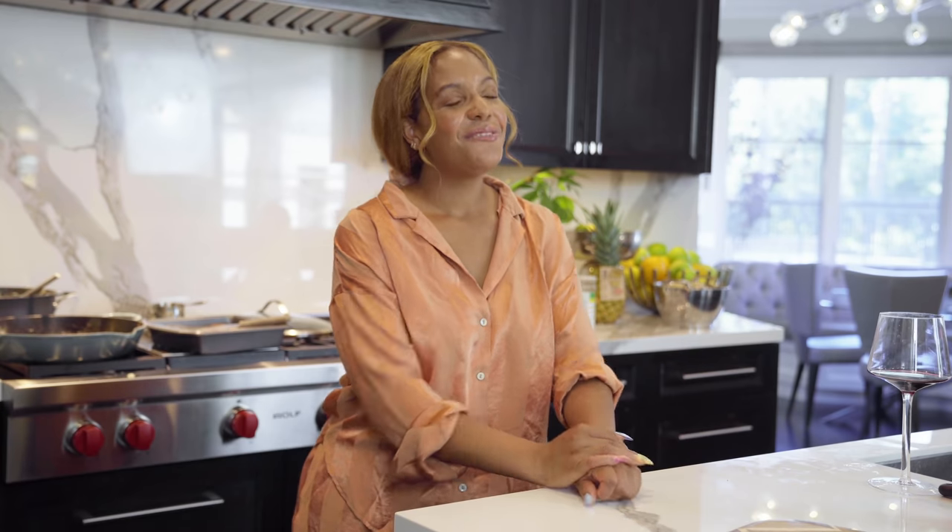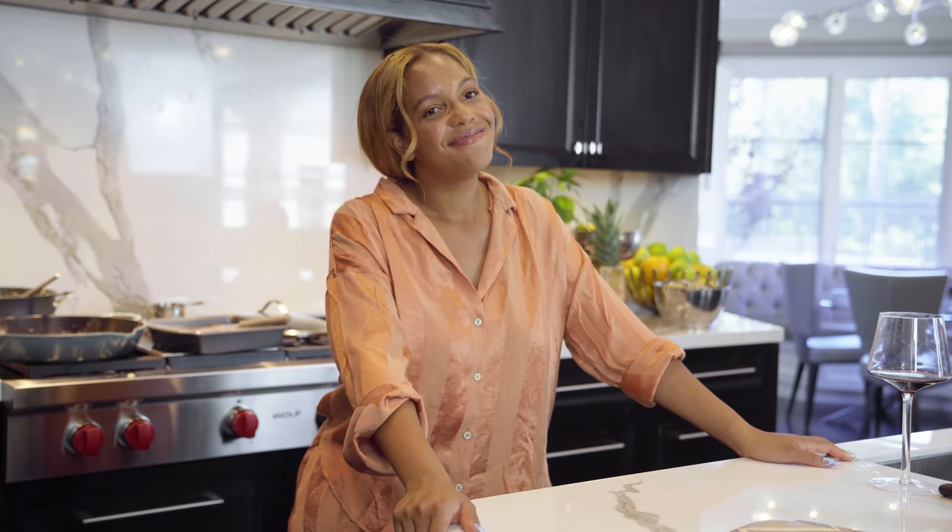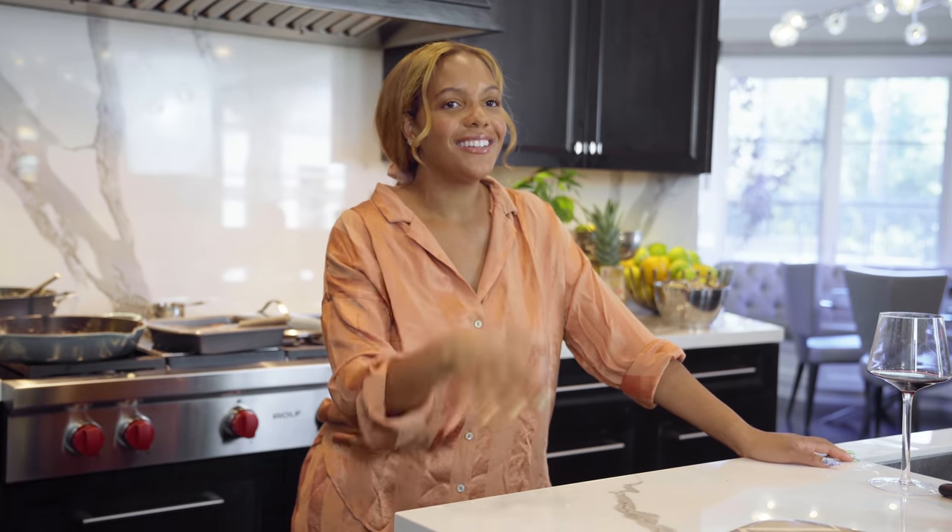It was so good! Y'all are making me smile. All right.